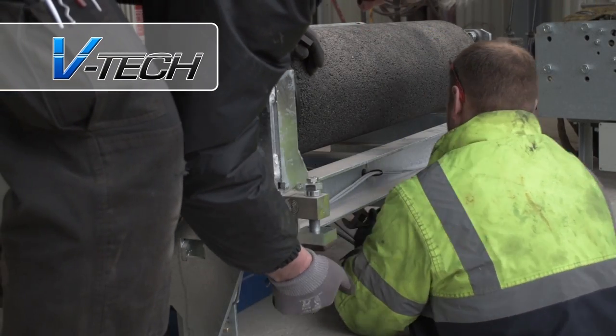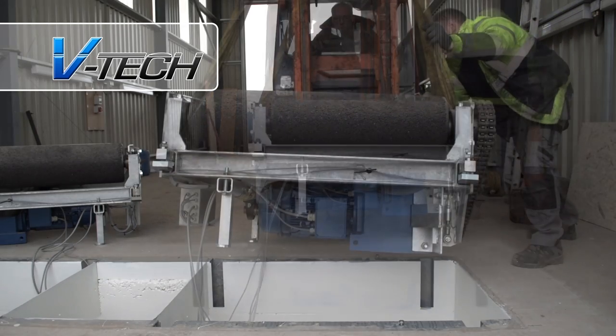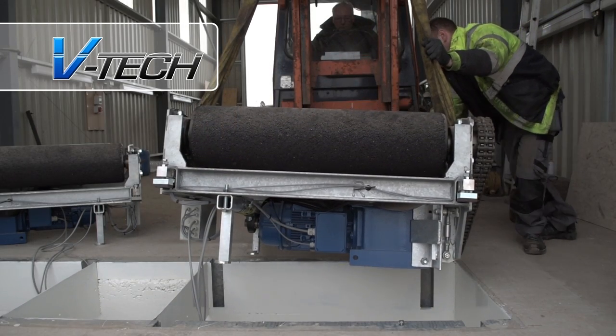The accurate wiring of each roller is of the utmost importance. That's why all VTEC engineers are trained directly by BM to install and maintain all of their equipment.